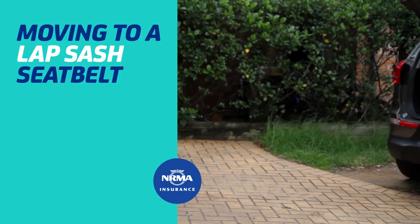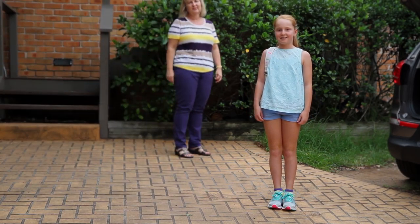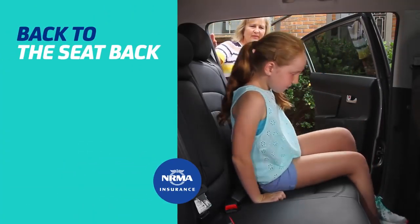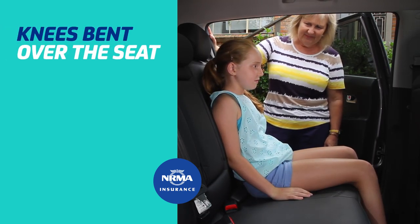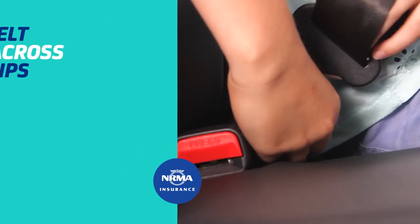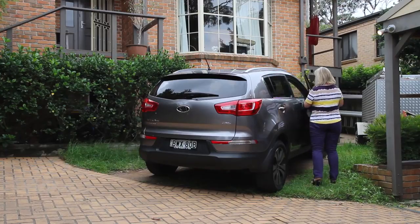If your child is ready to move from a booster seat to a traditional lap sash seat belt, there are a few things to consider. Firstly, they should be at least 145 centimetres tall. Make sure your child can sit with their back against the seat with their knees bent over the seat edge and the seat belt sash over the middle of their shoulder. Make sure the lap belt sits low across the hips, and that this is a position your child can maintain for the whole car trip.